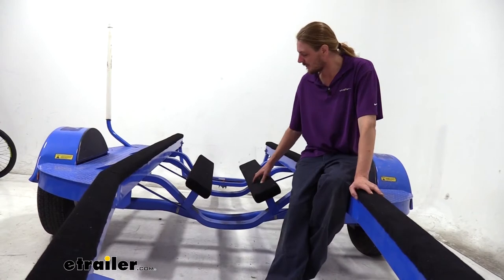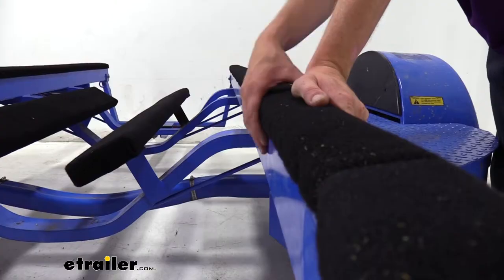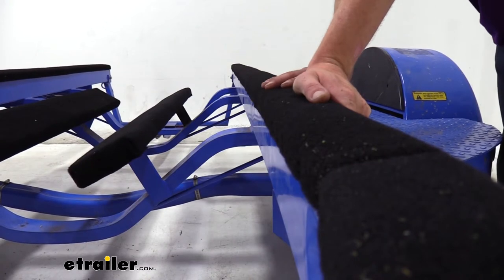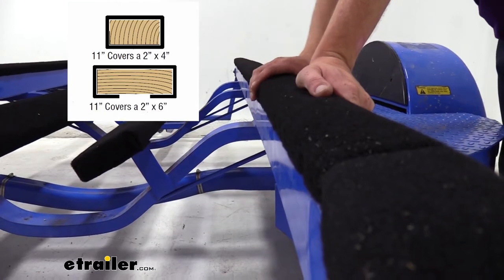Since the carpet is made of a marine-grade material, it's going to withstand repeated use loading and unloading your boat. The 11-inch wide material is designed to cover 2x4s as well as 2x6s. You do want to keep in mind that on your 2x6s, it's not going to be able to give you a complete wrap around the wood.